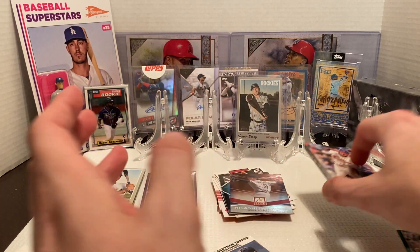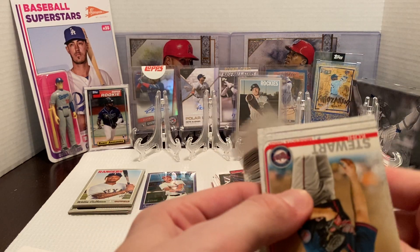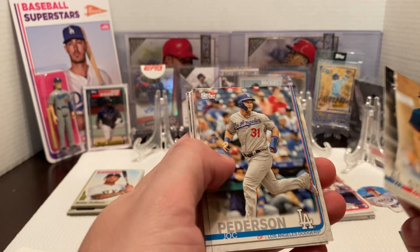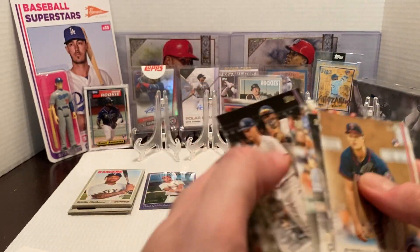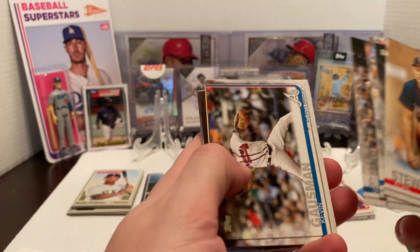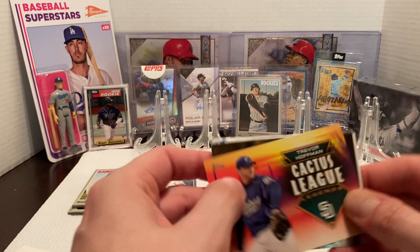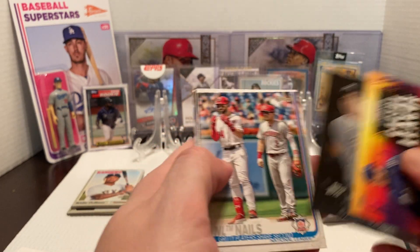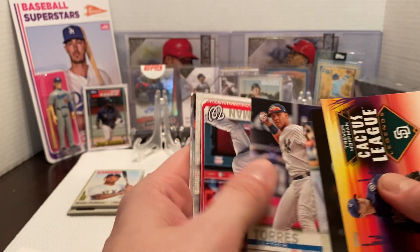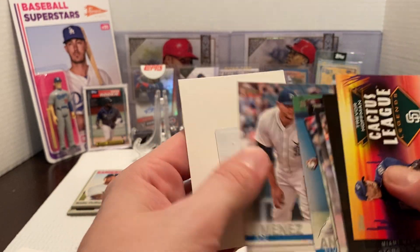Let's rip open this last pack. Maybe we can get a Laureano rookie, and if we pull another Jeff McNeil rookie I'd be happy. We got Cole Stewart rookie card, Kobe Allard rookie card — not a bad rookie card. Josh Peterson, Michael Brantley, Always Sunny, Didi shares his expertise, Kevin Gossman, Andrew Miller, Brett Phillips, Cactus League insert, Trevor Hoffman, JT Realmuto Stars of the Game, NL Nails gritty player share second, Gleyber Torres rookie cup — that's not too bad. Ryan Zimmerman, Justin Verlander, Elvis Andrus, and Joe Jimenez to finish that off.